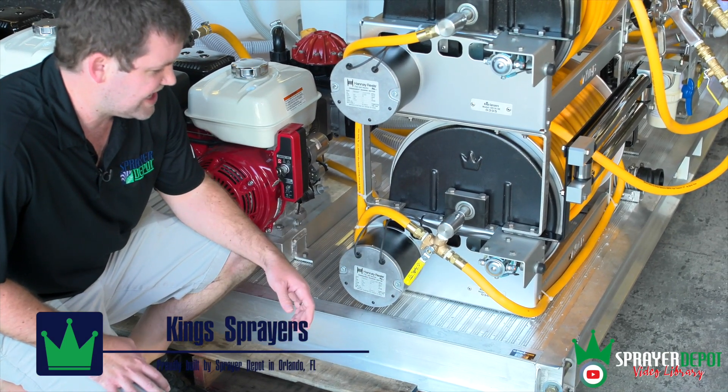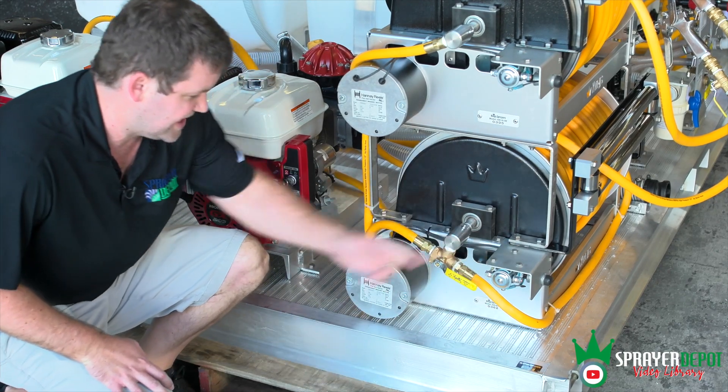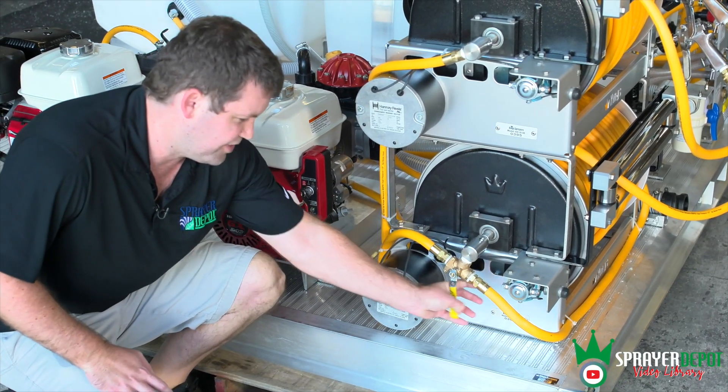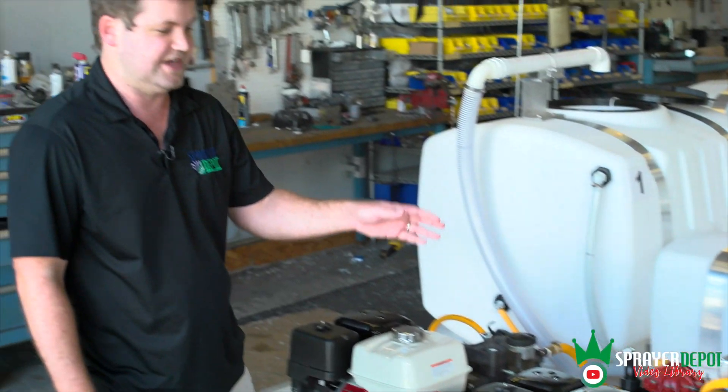With this three-way valve, depending how you turn it, you're going to come from that line or from this line over here. The smaller pump only has one — you can use the bottom reel — but the bigger pump you can use both at the same time.